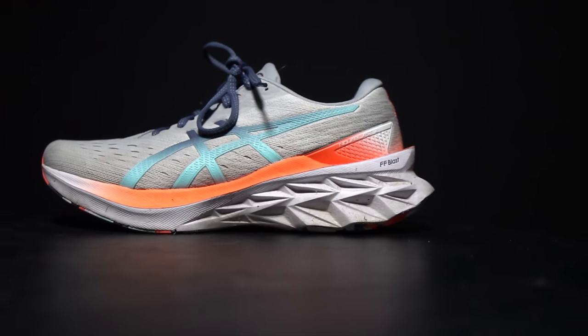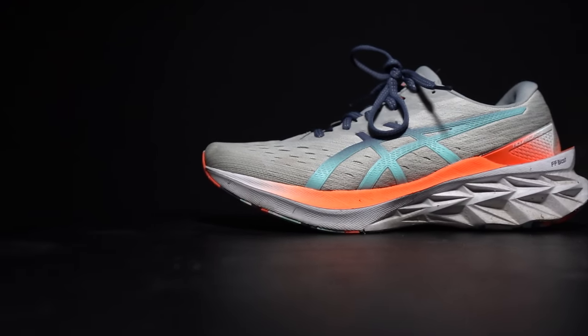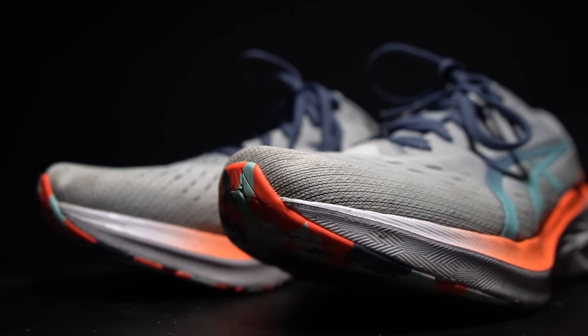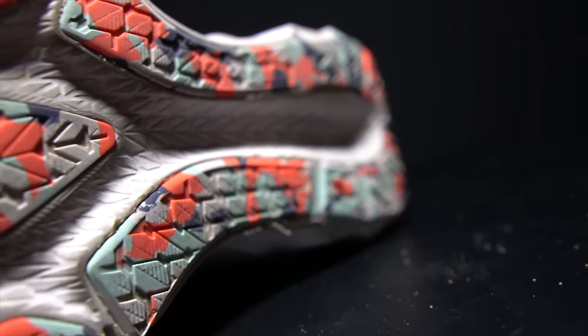First, let's go over some specs. The Nova Blast 2 has 30 millimeters of FF Blast midsole foam in the heel, and this year it has an 8 millimeter drop — a little bit different from last year's 10 millimeter drop. That means there's 22 millimeters of stack height in the forefoot, a little bit more than there was last year. On the outsole, we have Ahar Plus, which is an iteration of their traditional Ahar rubber outsole formula. Up top, we have a double jacquard mesh, which is super soft, almost feels like a knit material.